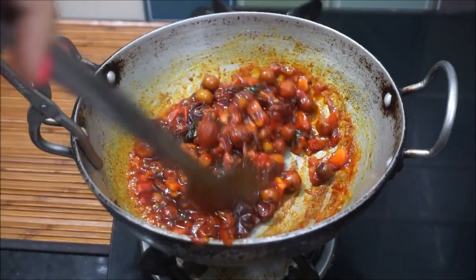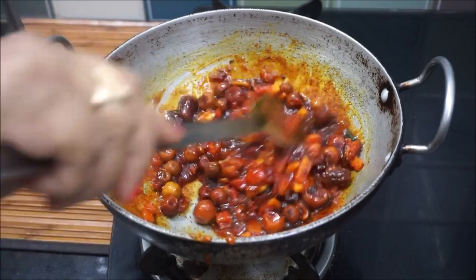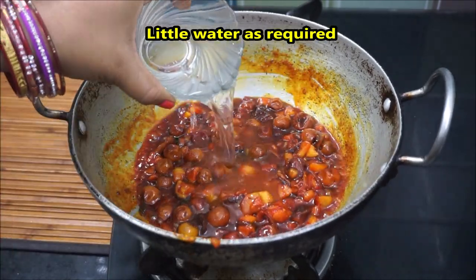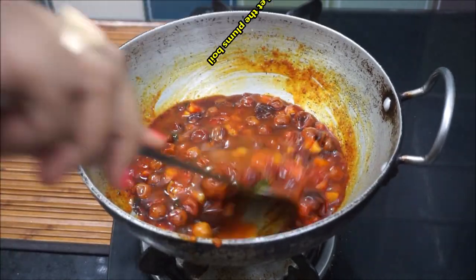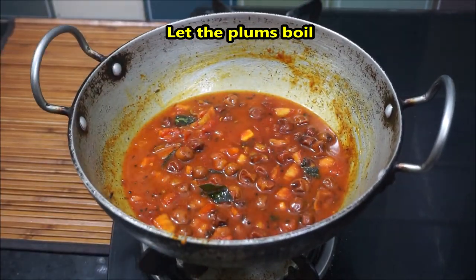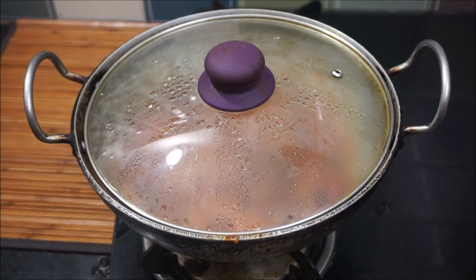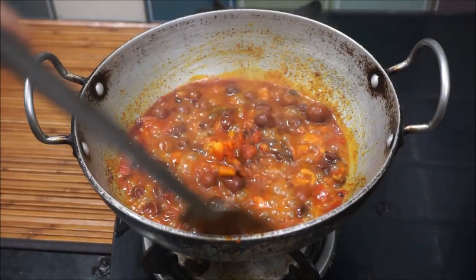We can cover it for about 2-3 minutes. After we put 4 minutes of water on the other side, you should be taking a rest. This has been added for 3-4 minutes. We should take an extra amount to sign that on.